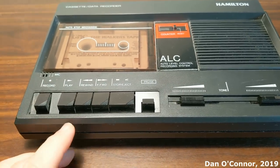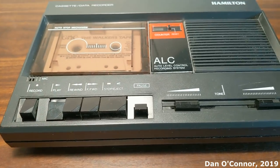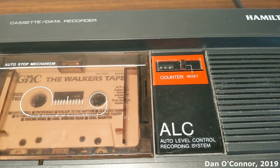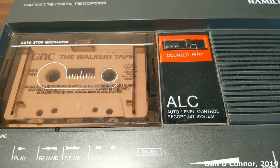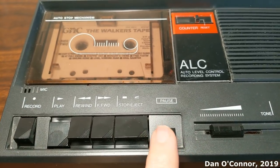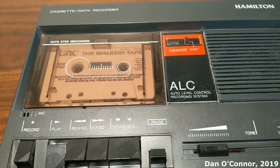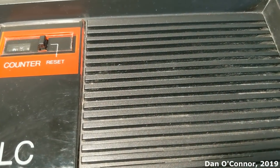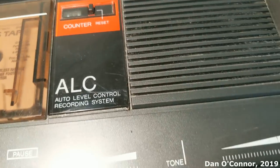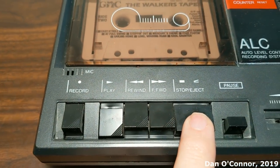We'll use our standard walking tape to test a pre-recorded tape. Pause. Stop.